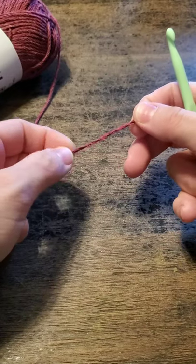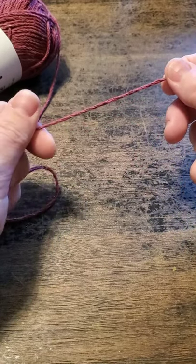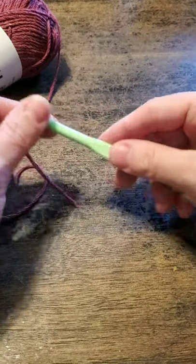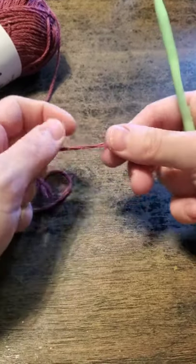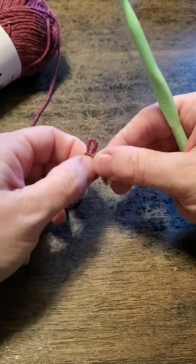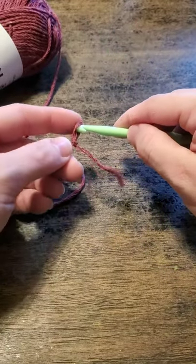This is a worsted weight yarn, yarn weight four. I will do another video illustrating the differences in yarn weights and how they and needle size affect the size of your finished product. These details are important — they're not just on the label for something to read, they're there because we need to know what we're doing with the yarn.